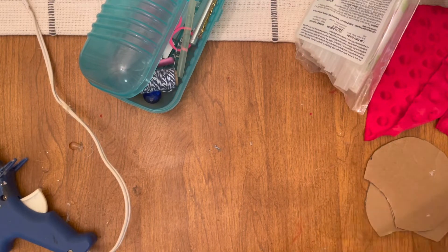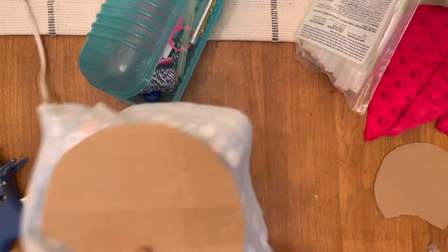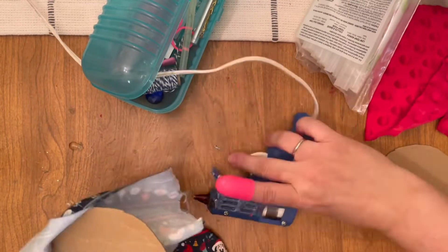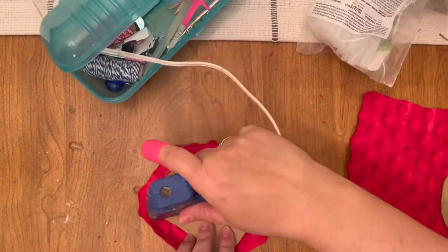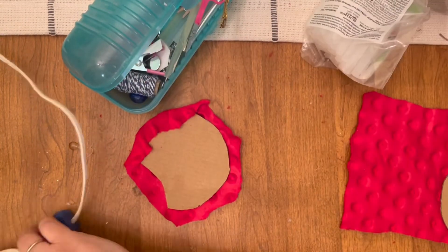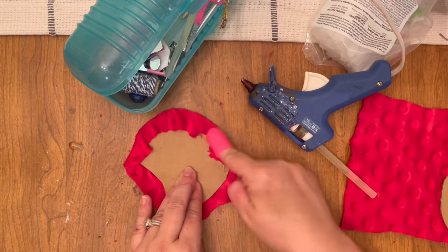Here I'm just continuing to do the ears off camera, so I'm going to fast forward and meet you on the other side. Here we are with the back side of the ears. I love this red poofy fabric — I actually bought it last year to make a bow for some grand cheers that I made. It looks so vintage, and I thought it would be so cute with the pattern I chose in the mask.